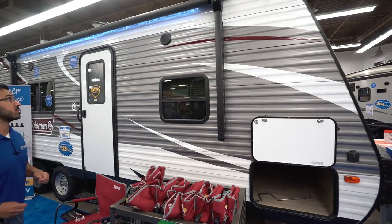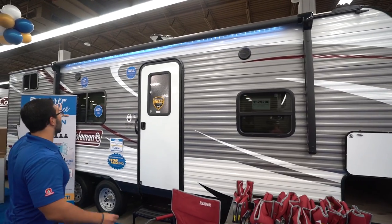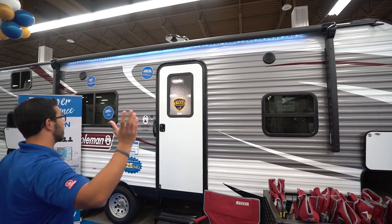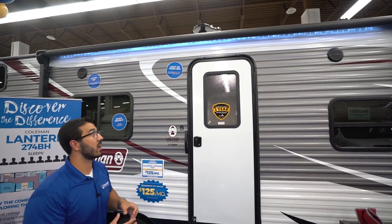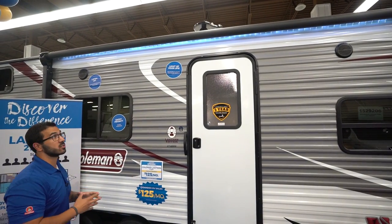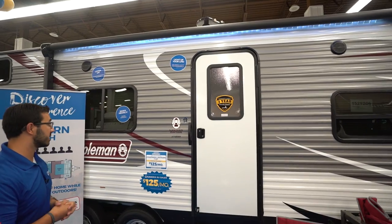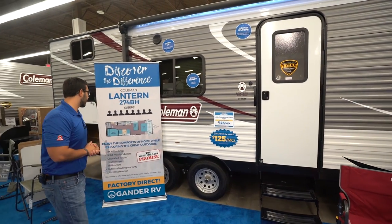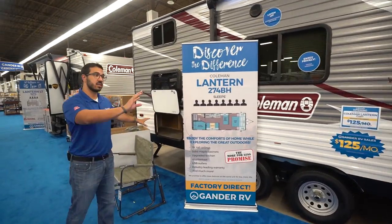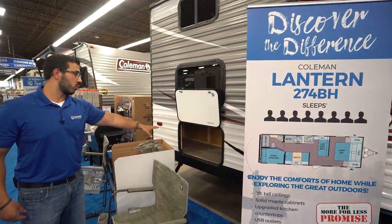You'll see the power awning here — touch a button to roll it out and the same to bring it back in. There's an LED light strip underneath so you have light at night. Dual speakers here are controlled by that multimedia center inside, and it is Bluetooth capable.